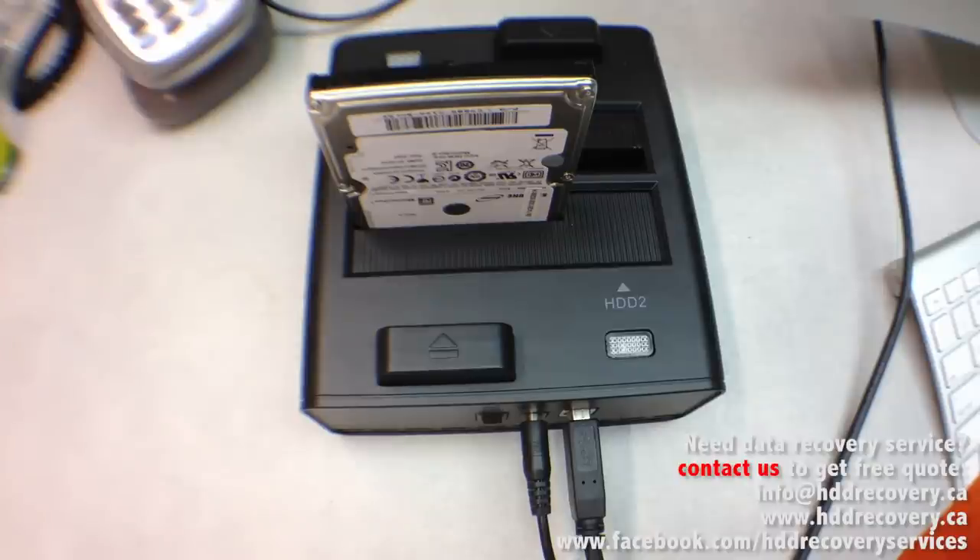Different hard drives have different friction forces and hold their platters differently. The more heads in the drive, the more difficult it's going to be to release them without damage. It's a very delicate process — I would strongly advise against trying to get this done at home. This is not something that should be done in regular room conditions. We use a Class 100 air environment so that we can open up the drive and avoid contamination getting inside, because any contamination can be crucial.